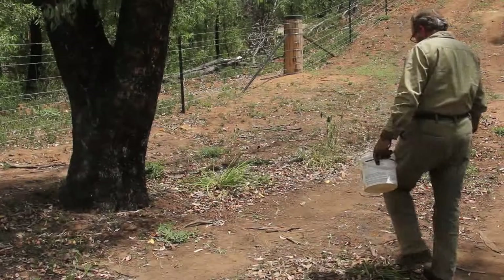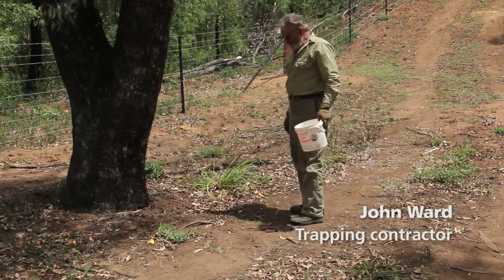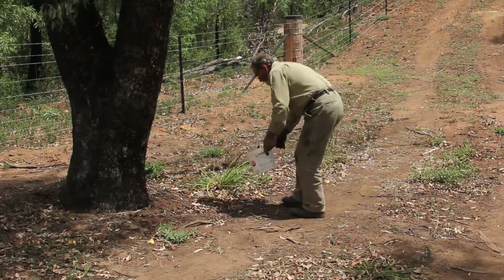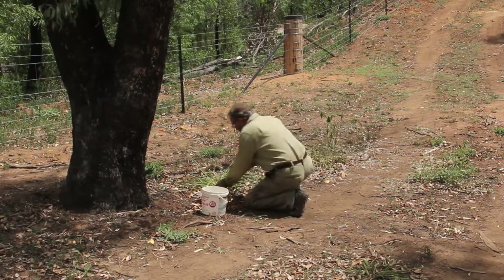What we're going to do now is get a bit of leaf litter and put it on top of that trap there to make it look a bit more natural. You go to the opposite side of where you've got your trap to pick up your leaf litter.